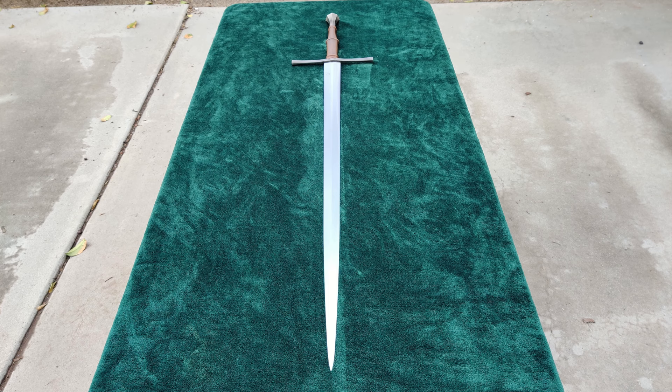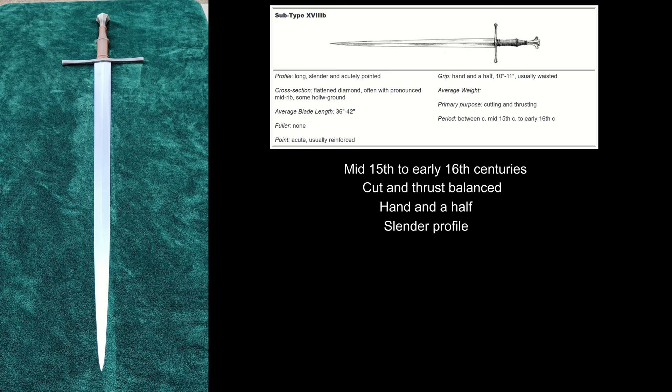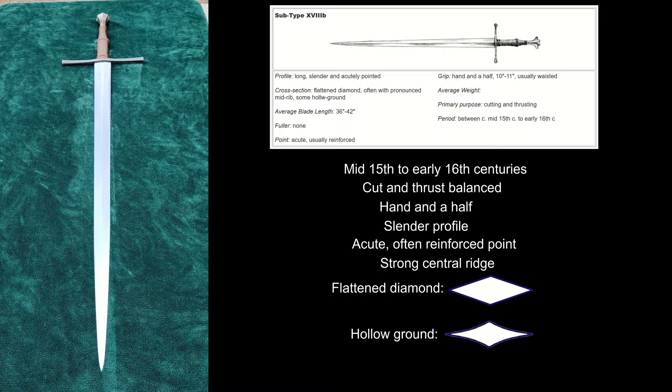As the name implies, the 18B.13, and hence the Tauber, were inspired by swords of Oakeshott type 18B, which saw use from the mid-15th to early 16th centuries. They were cut-and-thrust balanced hand-and-a-half swords with a slender profile, ending in an acute tip that was usually reinforced. They had a strong central ridge to aid in stiffness for thrusting, and usually had either a flattened diamond or hollow ground cross-section.